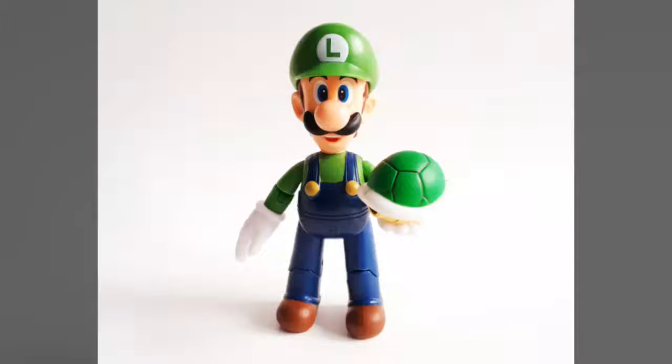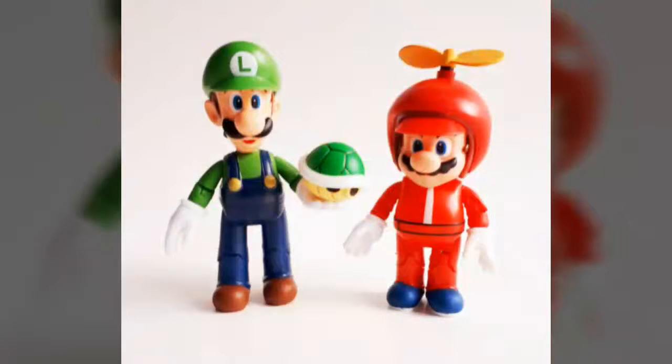Finally, we move on to the accessory, and Jakks Pacific has packaged this figure alongside a green Koopa Troopa shell. It features some nice paint applications and a strong sculpt comprised of several sculpted shell segments that give it some really nice texturing that fans and collectors are sure to appreciate. As if that's not enough, this particular version of Luigi gets a new set of open hands, which allows him to hold the included shell and mimic some rather popular poses from the video games.